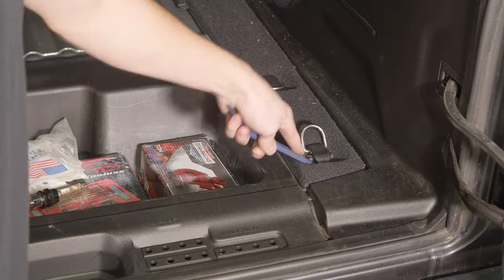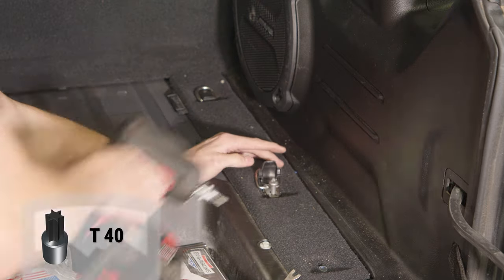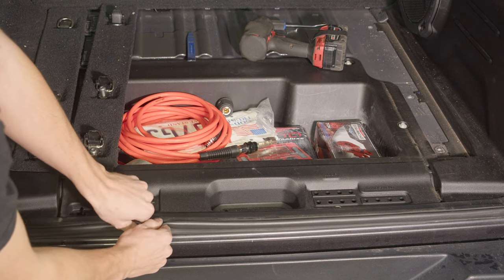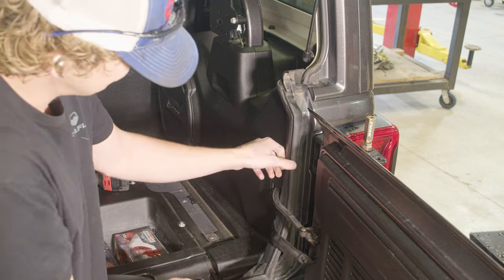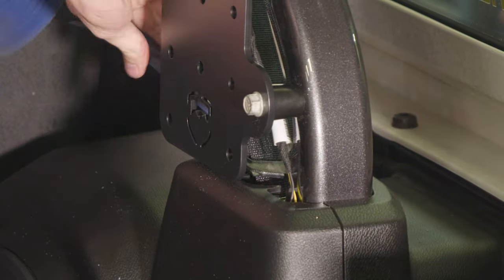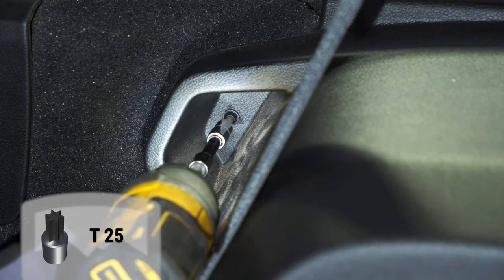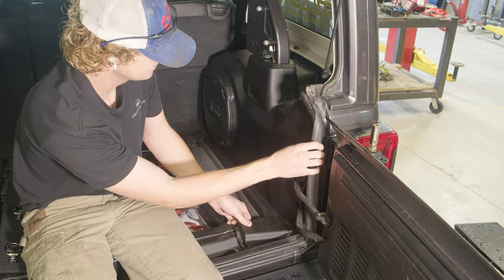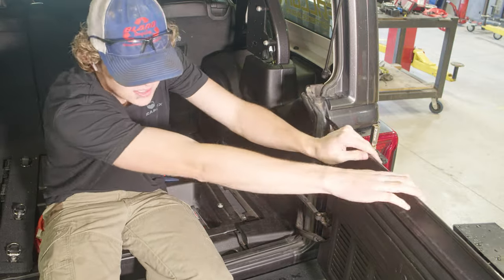Remove the cargo mat, then remove the mount panel by unbolting the three mounts. Remove the door seal, then remove the plastic panel by pressing in the latch. Pop off the lower seat belt cover. If you have a vehicle with a subwoofer, remove the small bolt in the corner by the rear seats. Remove the side panel by lifting on the small section of the floor and popping it up first, then working around the panel. Once the panel is popped loose, you should be able to access the plug on the wire harness.